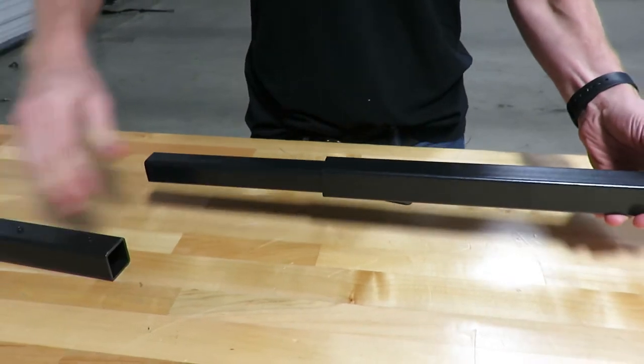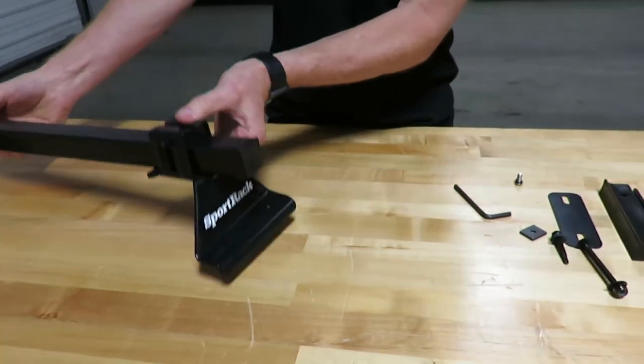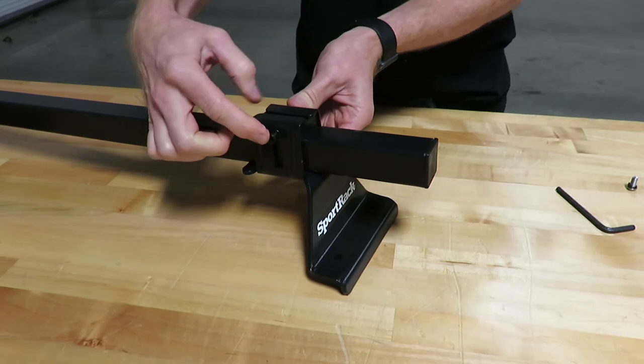I'll go ahead and demonstrate some of the various methods of attachment. Here you also have more adjustability — the leg slides back and forth onto the bar and then is fastened here.